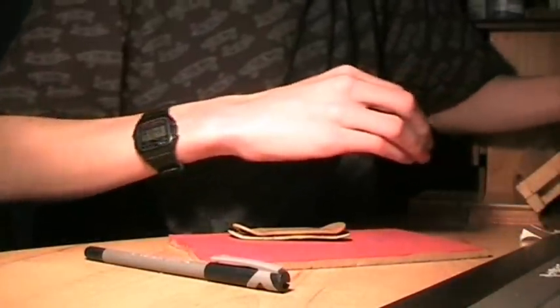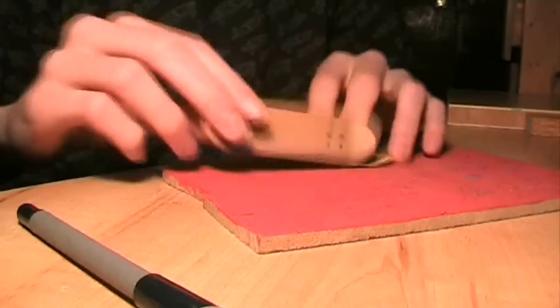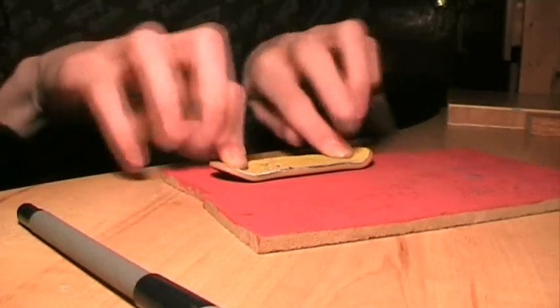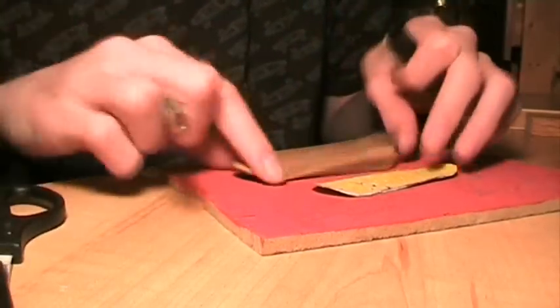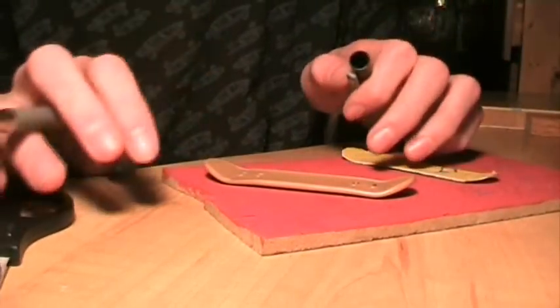What you're going to want to do is get your fingerboard and get your grip so it's the right size to cover your whole fingerboard. Get a pen. So you're going to need your fingerboard, your grip, a pen, and scissors.